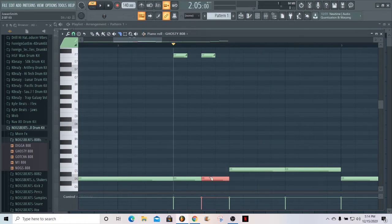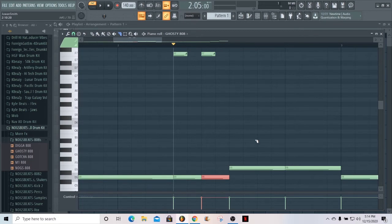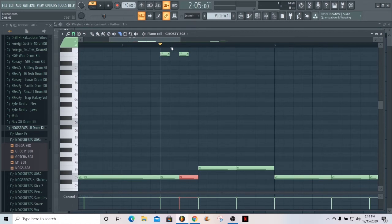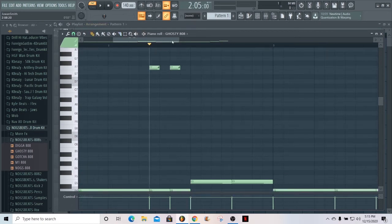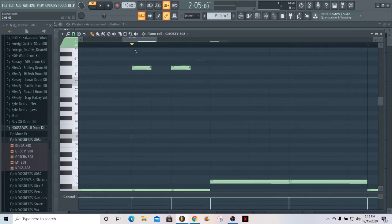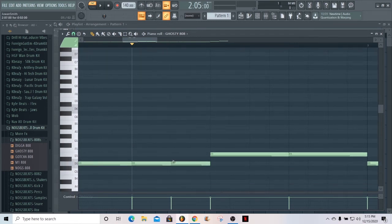Now if I didn't do this cut right here, I'll show you what's gonna happen — if you don't do the cut at the same time you want the slide to happen, you're not gonna hear it. You see how we only heard one slide? So that's how you do it — the little slides going back and forth. That's the three-step method right there: pick where you want the slide to happen, make the cut, and then place the slide at the same time as the cut.